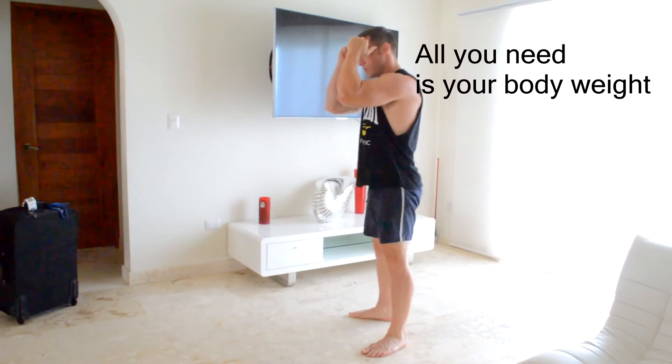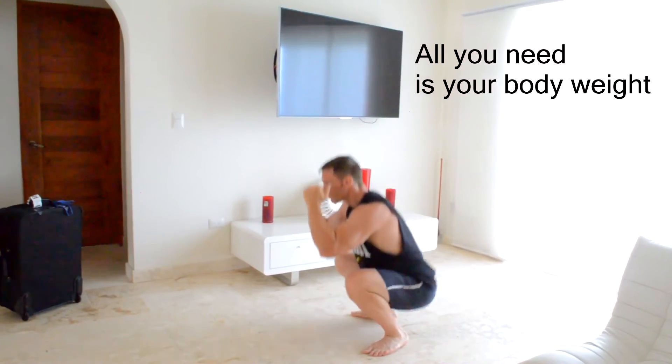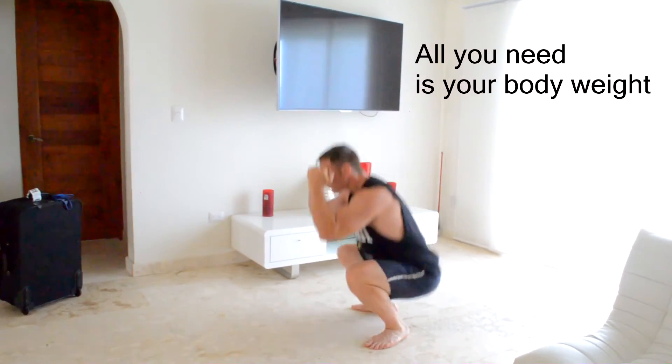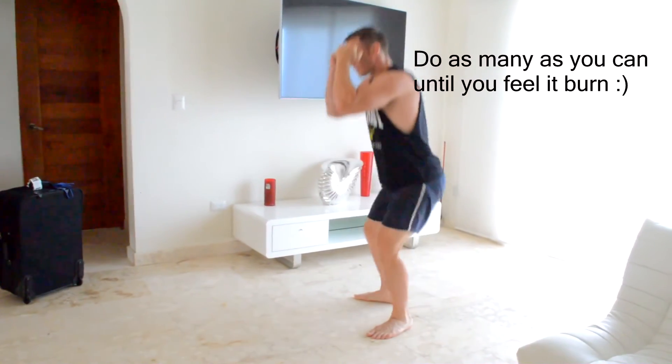Let's kick off this workout with some bodyweight squats. You don't need any weights for this one — your body weight will be good enough. I like to keep my hands up, I keep my eyes up, and I do as many as I possibly can until failure. That means I'm going to do as many as I can until I can't do any more.